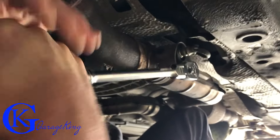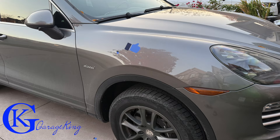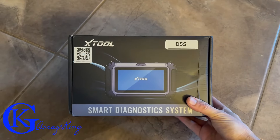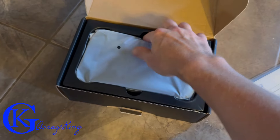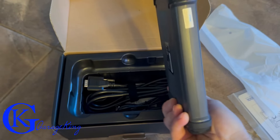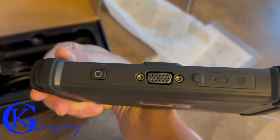Good day everyone, Garage King here. Today we are going to review the Xtool D5S and try it on a couple of vehicles. I reviewed the D7S previously — that was a much higher price point at about $459 with a coupon. The D5S is about half the price at $199, and you can get a coupon for that as well.